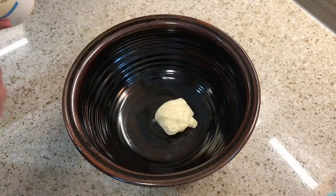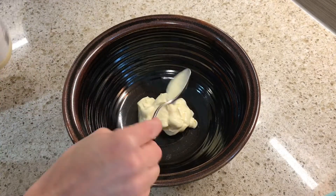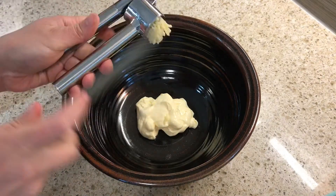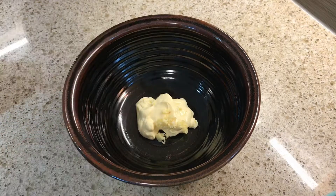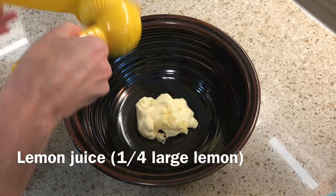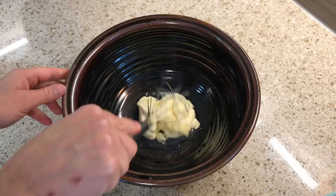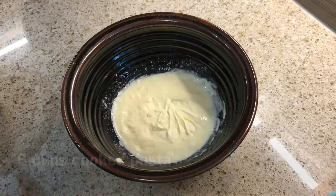Now I'm gonna make my pasta salad. I'm gonna add three heaping tablespoons of mayonnaise to my mixing bowl with one clove of garlic and the juice of a quarter of a large lemon, then whisk that together. I have six cups of cooked whole wheat rotini left over, so I'll just add that to my bowl and mix it all together.